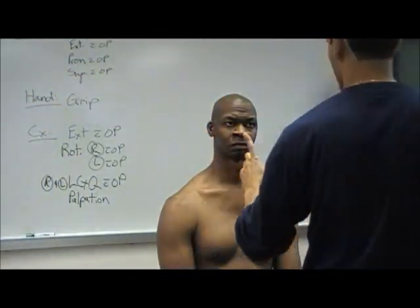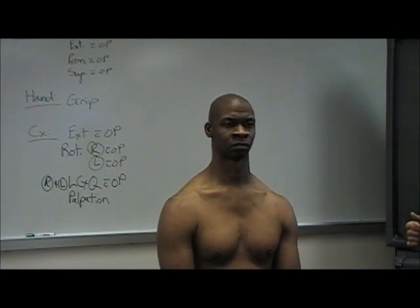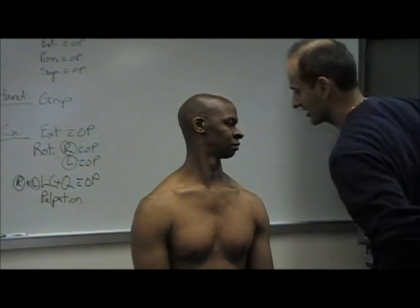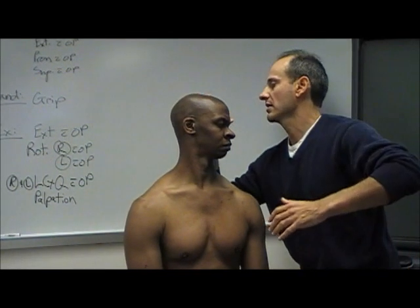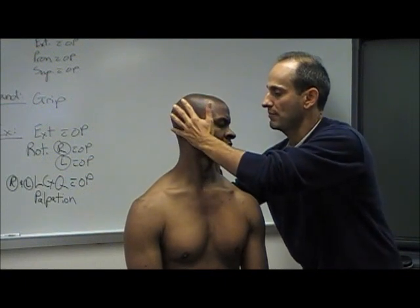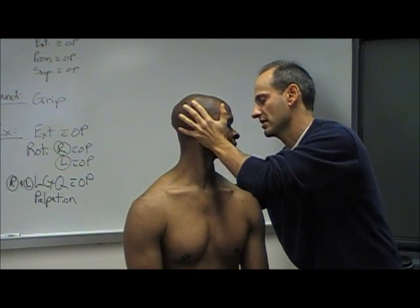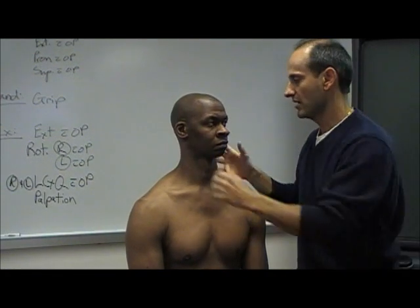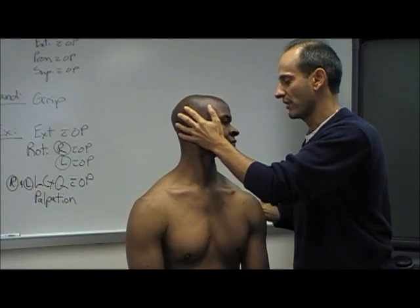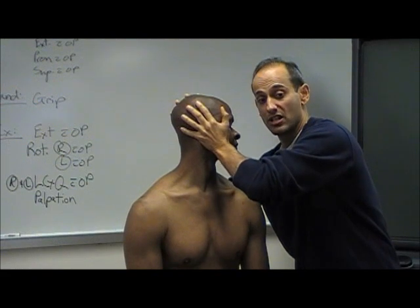Joe, I want you to turn to your left for me. And then come on back. So I'm going to have you turn to your left — you notice I'm getting close. Here I want to stabilize his thoracic spine and I'm going to grab on his zygomatic arch, stabilizing his thoracic and going to add overpressure. So I can take him quite a bit more there. I don't want to do this because then I'm going to get a little bit of thoracic. So I'm trying to control his thoracic and really taking him into end range rotation.